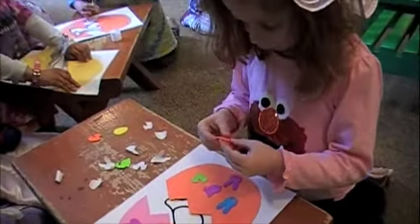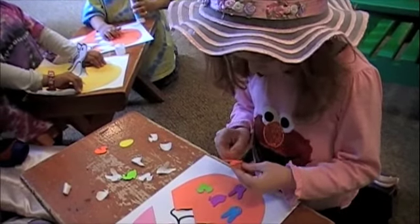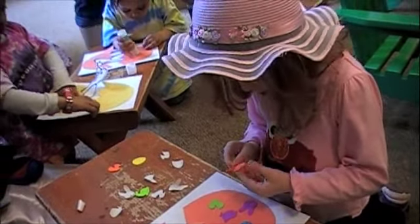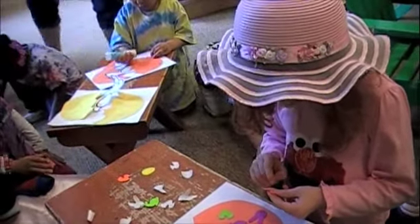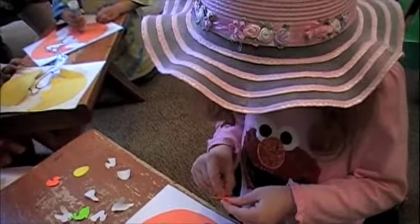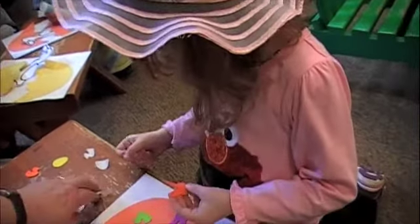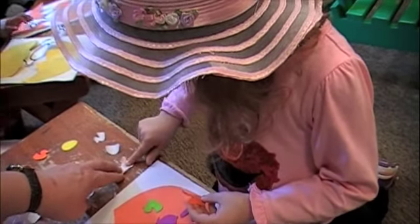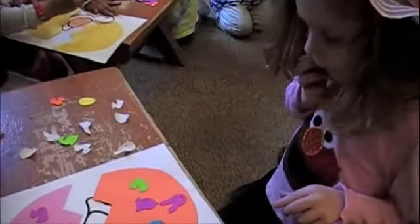I want to put the mouth out. Okay, go ahead and take the mouth out. There's purple. Did you get it all out? Oh, you got it all out! Good girl! Put it over here on the paper, then he can stay out. Just put them right over here on the paper. Pretty cool. That's neat, Maddie.